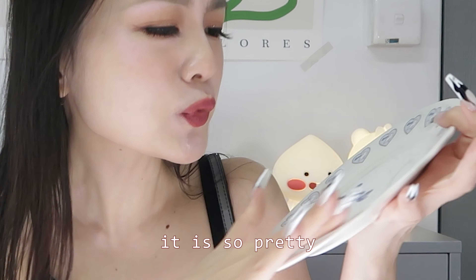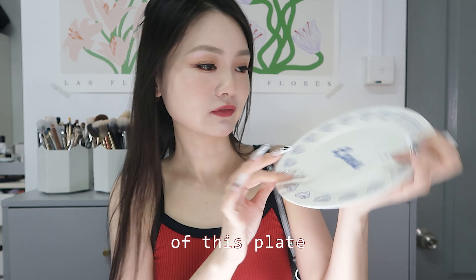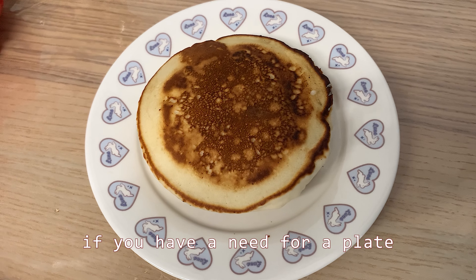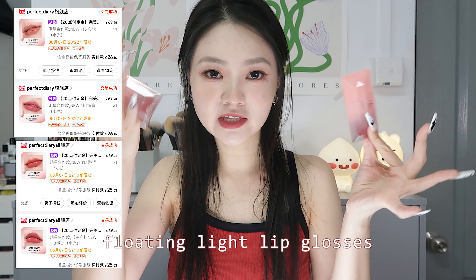This plate — oh my god, when I saw it I just had to get it. It's so pretty. I really like the vintage design. If you have a need for a plate, check this one out.